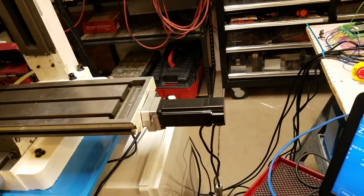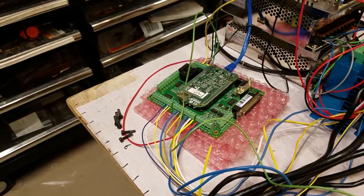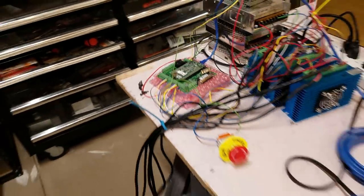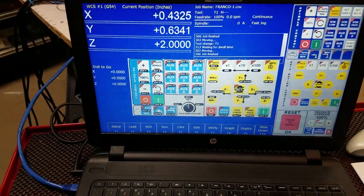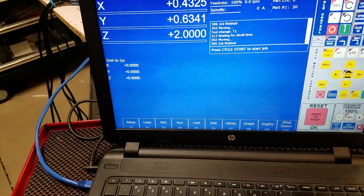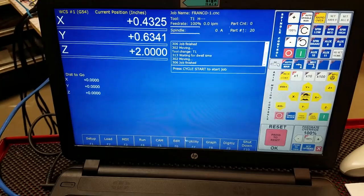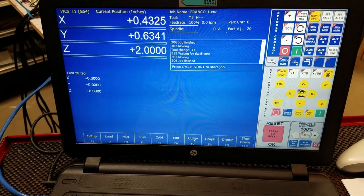So stay tuned — I'll get that video put together. The Acorn board is working really well, I really like it. I really like the CNC12 software — it's just super easy to configure, the interface is really easy, it's really nice.